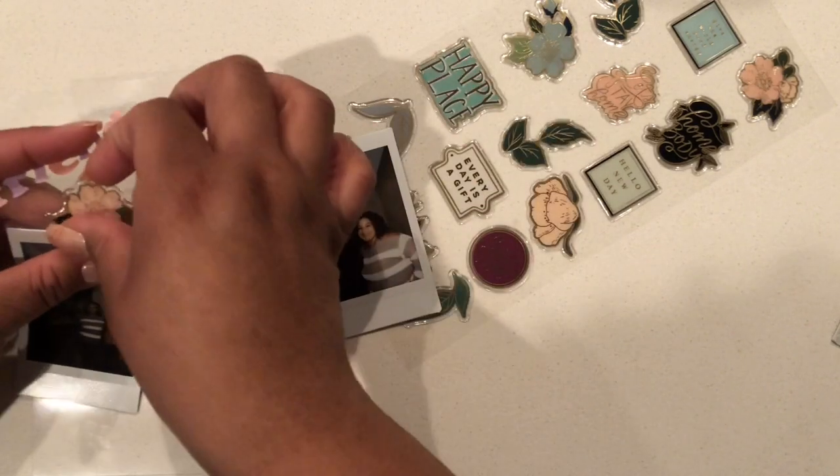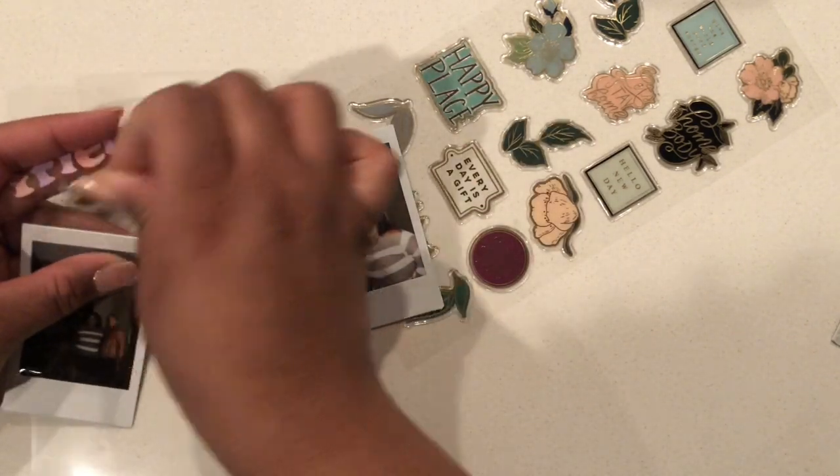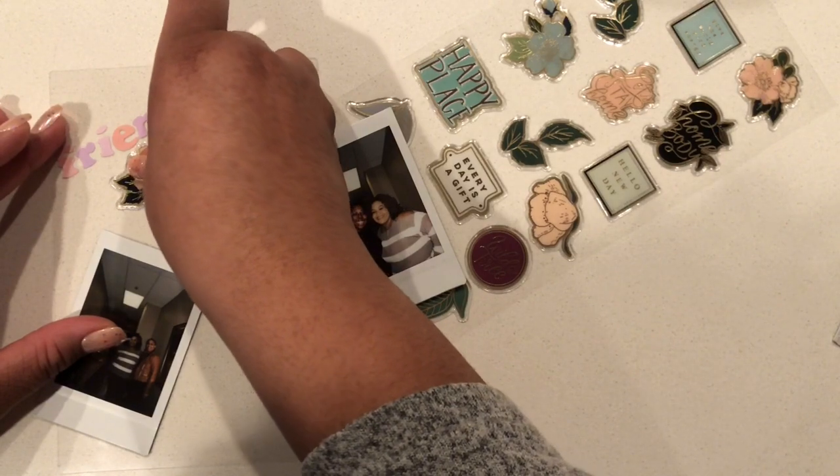What I like about these stickers is that because they're on plastic, they're really easy to peel up, so when I need to reposition them it's really easy.